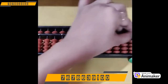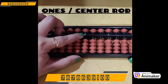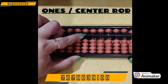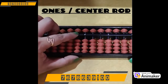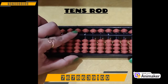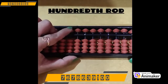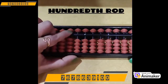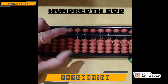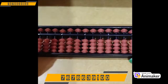First step is always clear your beads first. As you know, this is your ones rod or center rod. As you move to the left you will find your tens rod. If you move one more step to the left you will find the hundreds rod. As you move further left you will find thousands, ten thousands, lakh, and so on.